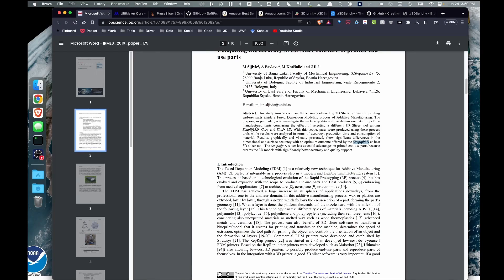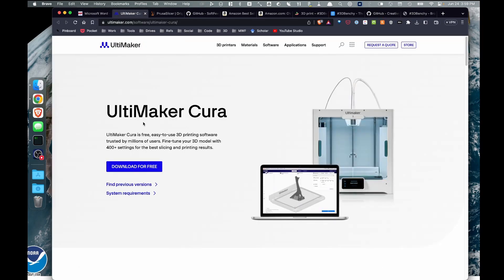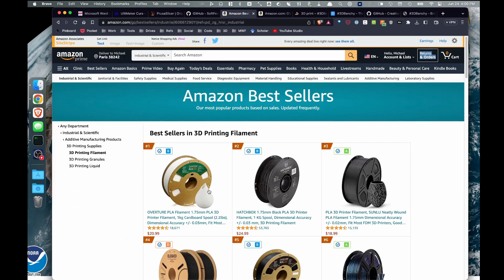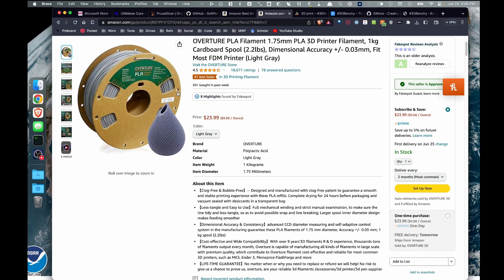So what I'm going to do is reproduce this experiment in a series of videos using the same 3D printer, the same PLA, and the same settings across the board. Since this experiment was originally run using PLA — and PLA is the most commonly used filament — I went over to Amazon, and looking at their best sellers list I could see Overture PLA is one of the top sellers. So I've gone ahead and purchased a roll of light gray Overture PLA, which I'll be using for my experiment.